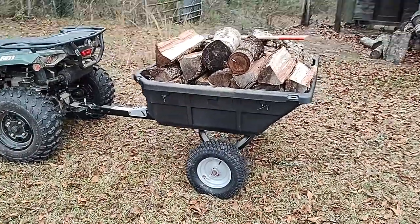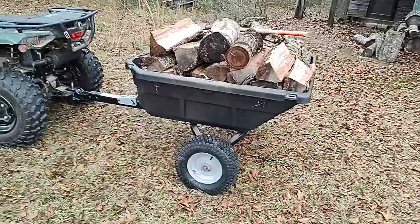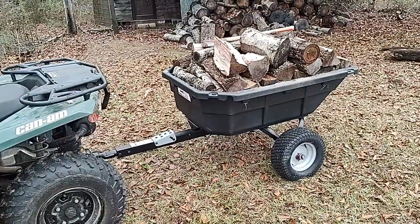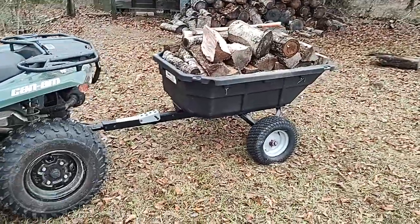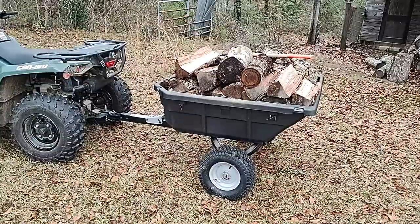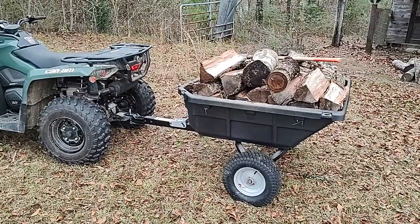All in all, like I said, I haven't had it that long. Don't know if it's got the best tires in the world, but for the price — these retail at Tractor Supply for $399 if you can find one. Tractor Supply told me they only order these in the spring. I did end up getting mine at a discount due to some issues on their end — that's a long story.